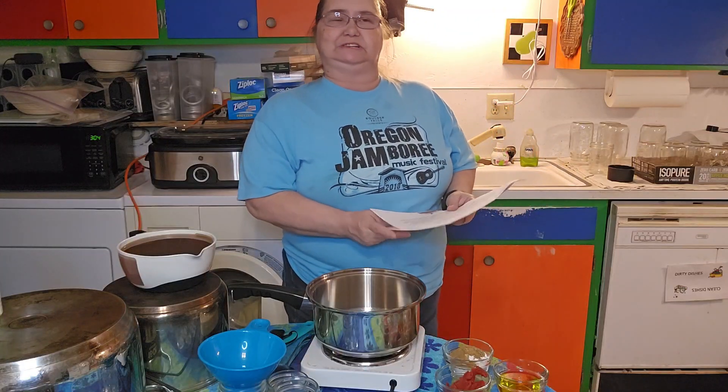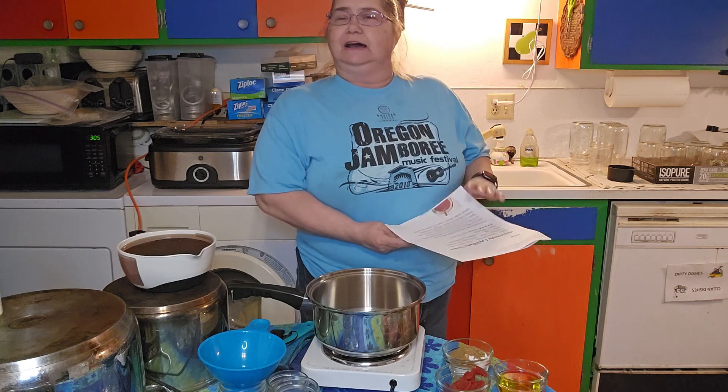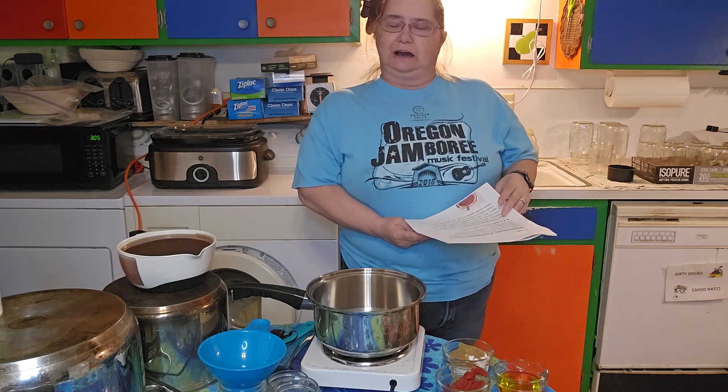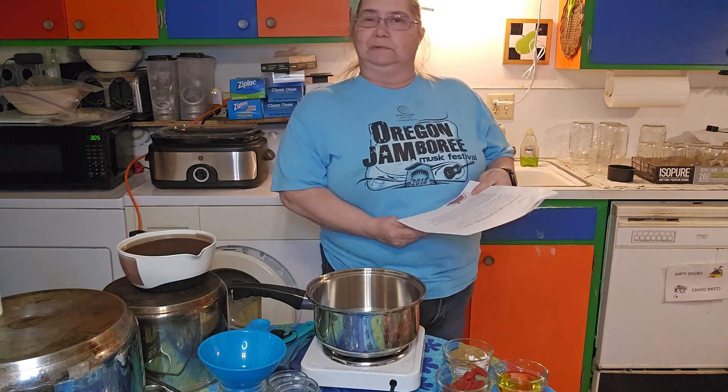This is Sue from Homesteading with Sue, and I am going to make homemade enchiladas tonight for dinner. I thought I would bring you guys along to see how easy it is to make your actual homemade enchilada sauce.